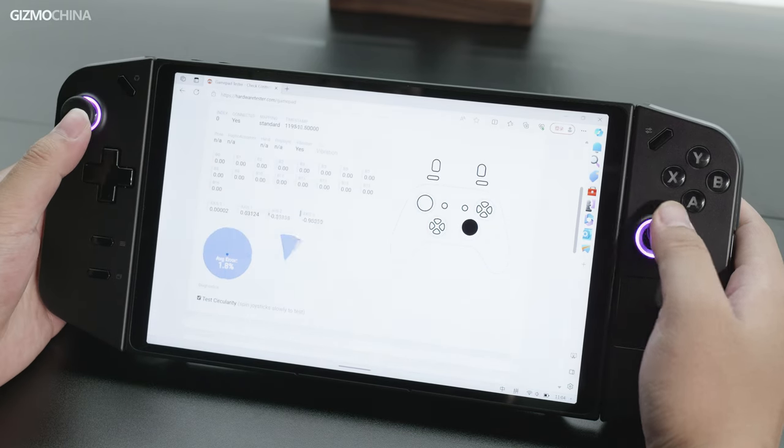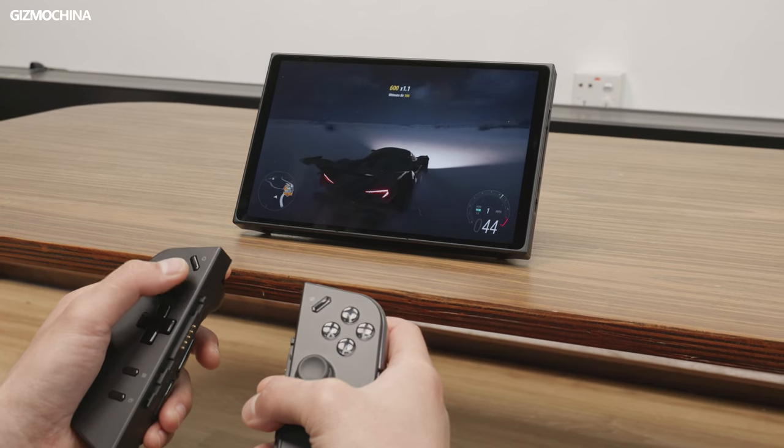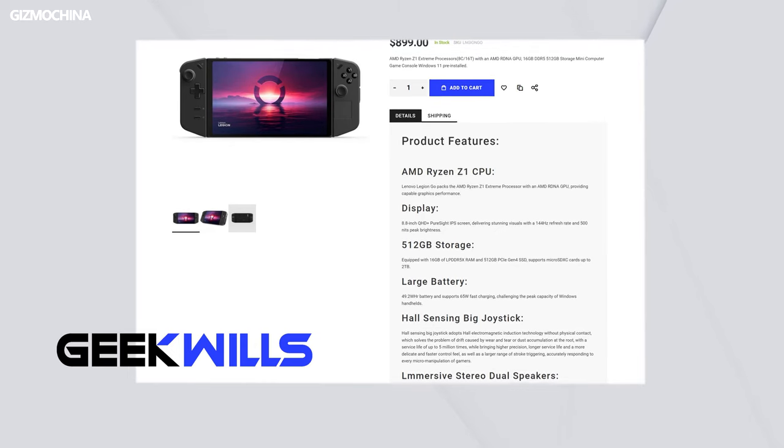Overall, the Legion Go has very good hardware: a powerful and balanced CPU, a good quality screen, and a controller full of highlights — but also many shortcomings. I think this handheld console is more suitable for heavy gamers and geeks. This is the Lenovo Legion Go handheld gaming console. If you want to get it, you can head to geekyverse.com.